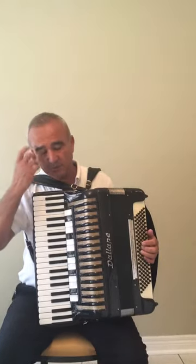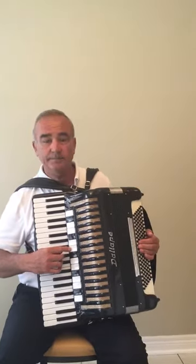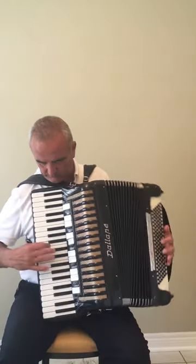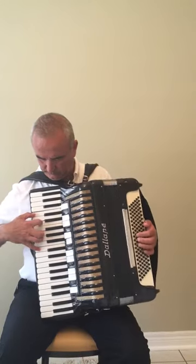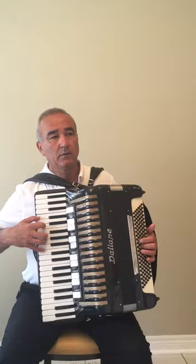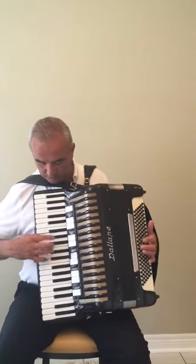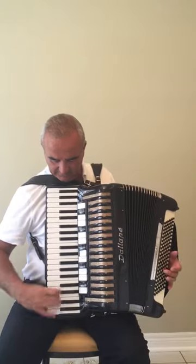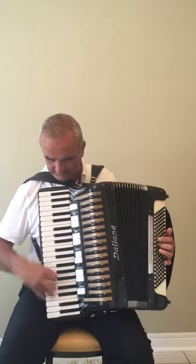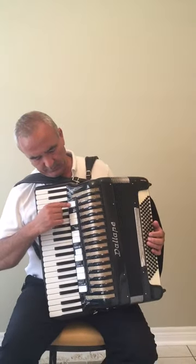Here is the bassoon. This is the violin. Here is the violin. Here is the organ. This is the harmonium.